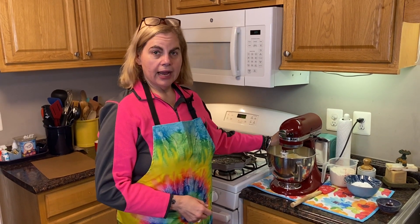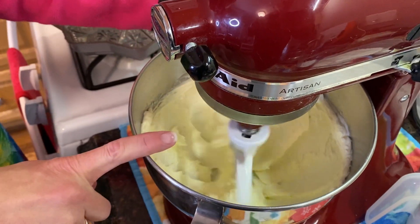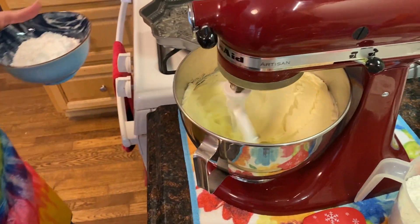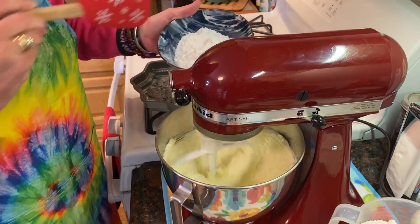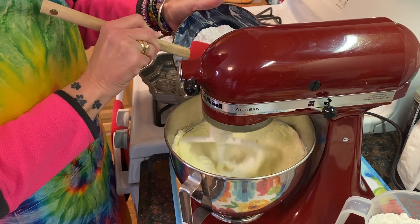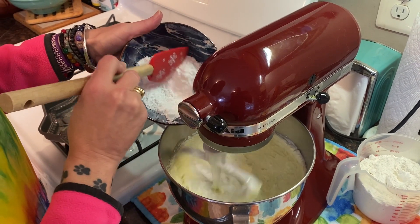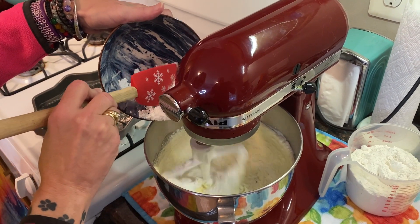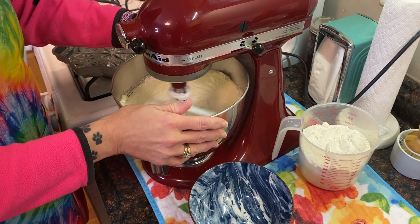We've been creaming the butter for three and a half minutes and you can see it's much lighter and nice and soft — that's exactly how you want it to look. Now we can add one cup of powdered sugar, putting it in gradually so the cameraman doesn't get covered in it since he's dressed in dark colors today. So remember: three sticks of butter and one cup of powdered sugar. As for salted vs. unsalted butter — use whatever you like, it doesn't matter.